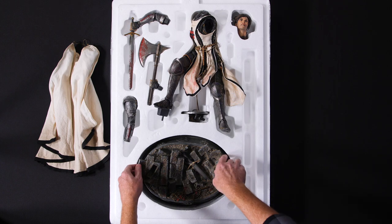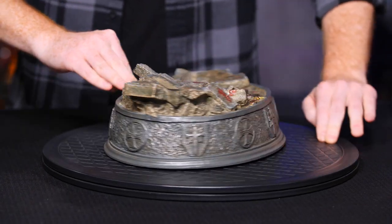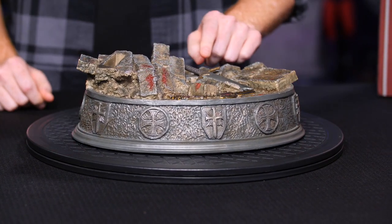All right, first up, we'll take out the base. Now, this is actually the front of the base where the handle of the sword will be facing towards you if you're behind it.